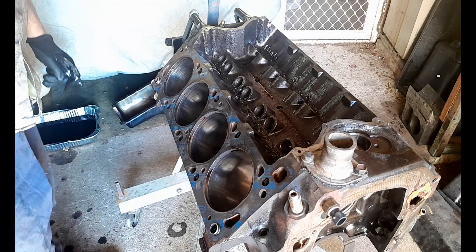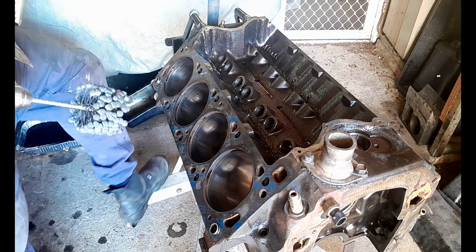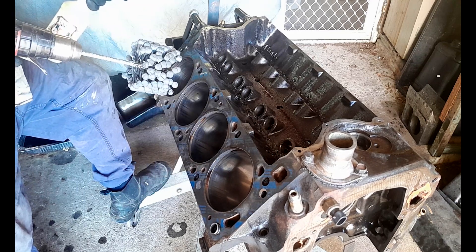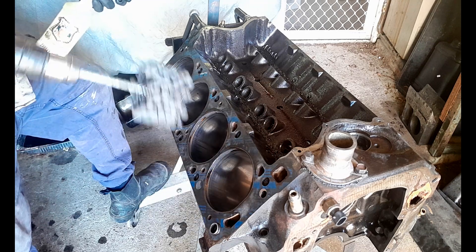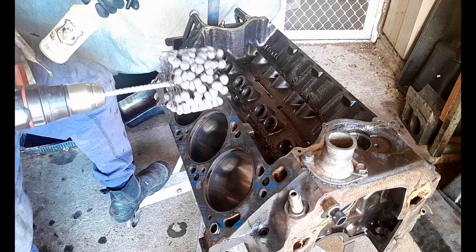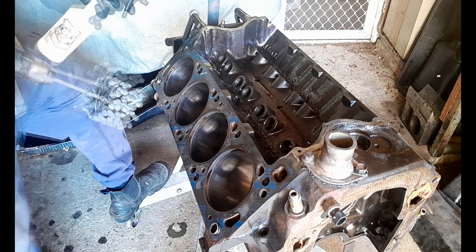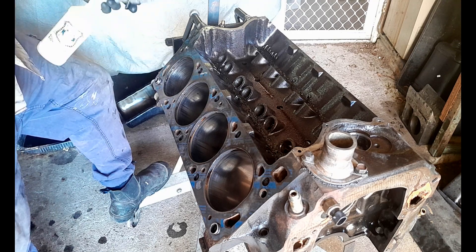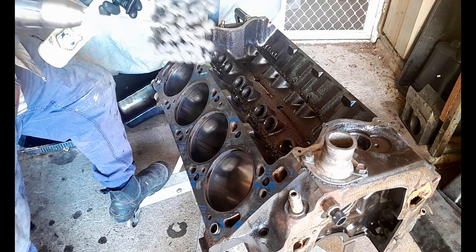Hey hey hey and welcome back to the channel everybody. It is time to get it on with the honing. I've decided to ball hone these cylinders on the side of the engine where we have the issues with the scoring. I'm going to do a combination of ball honing — or dingleberry hone as you call it in America — starting with that because it's more aggressive, and finishing with a spring hone stone hone.